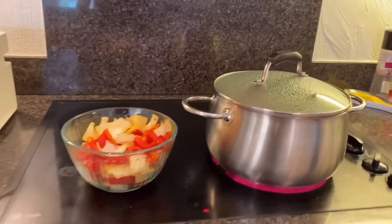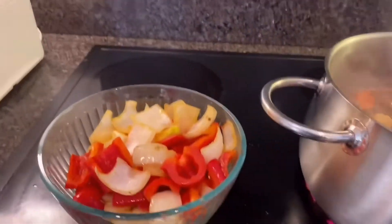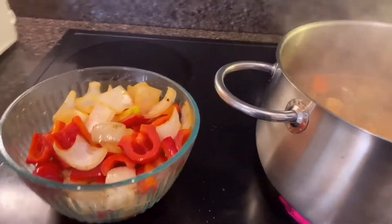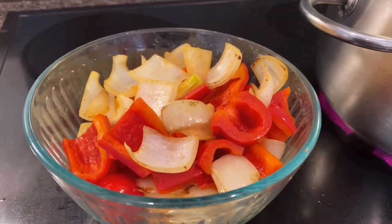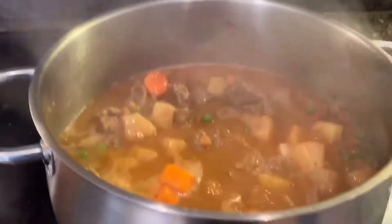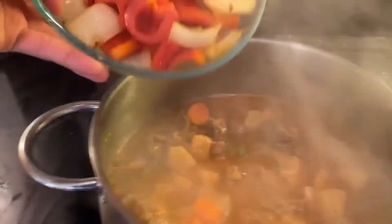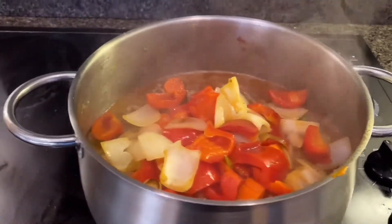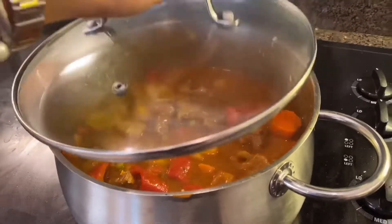Now the carrots are cooked, so let's add all of this. As you notice, I have a very weird procedure of cooking — I like to roast the vegetables first before adding them in. That's the last thing I'm going to do: throw everything in there and just mix it. Cover it for another three minutes.